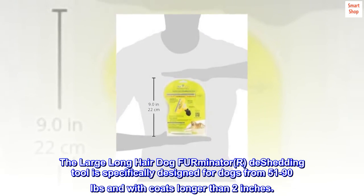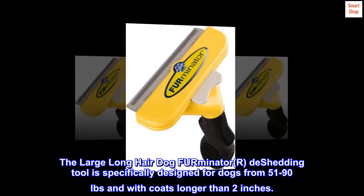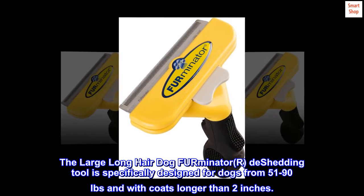The large long-haired dog FURminator de-shedding tool is specifically designed for dogs from 51 to 90 pounds and with coats longer than 2 inches.